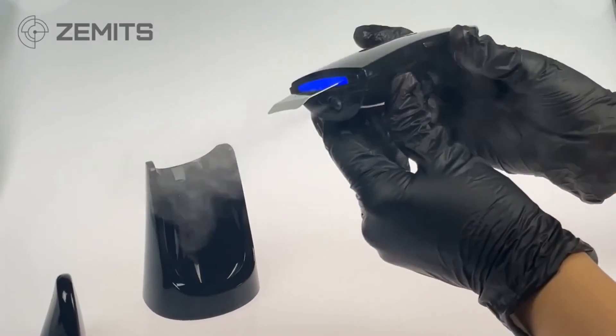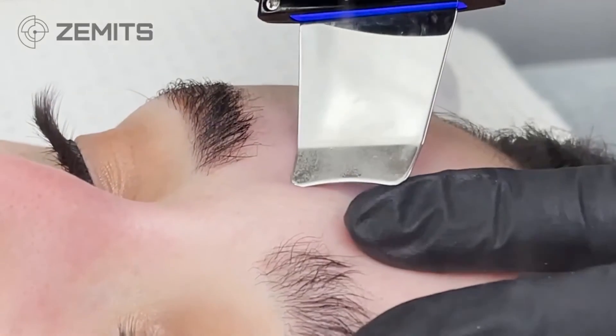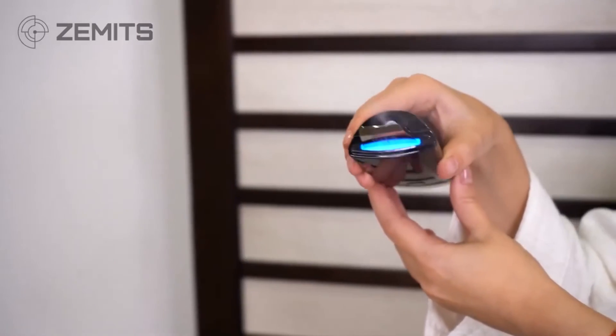Skin scrubbers in the past have not always had a built-in water port. Previously we had to manually apply water or a water-based product with a cotton ball or fan brush before using a skin scrubber. The SonoSilk eliminates that step, saving you time. When turned on, it produces a cool mist — not hot steam, there's no heating element — and that mist automatically adds the moisture needed for effective ultrasound treatment.